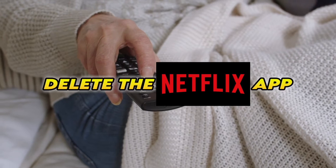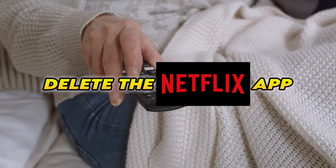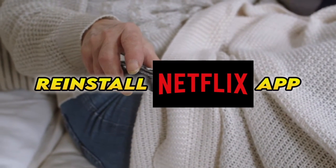Now if this didn't work, you'll need to completely delete the Netflix app from your smart TV and then reinstall it. Obviously you'll have to log in again with your account to access it.